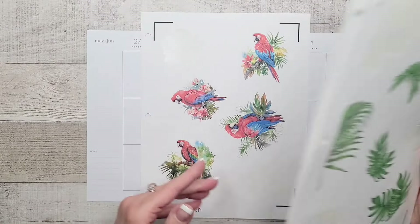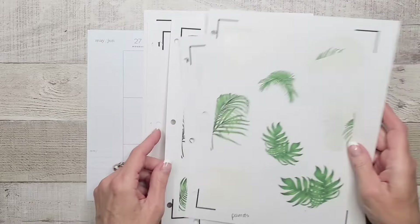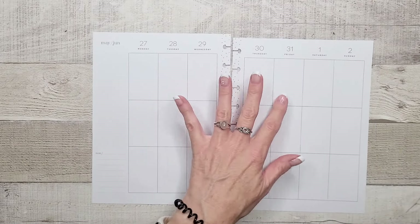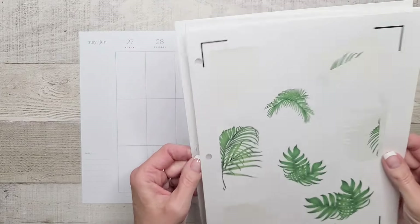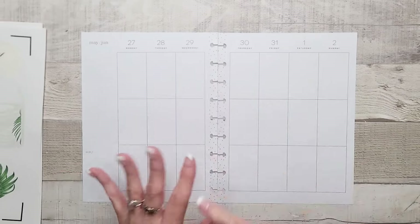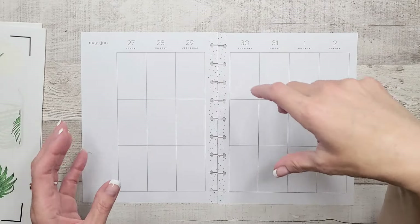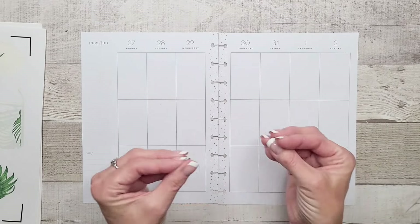I remembered I had this set I made last year, probably for the same week since Parrot's Day is on the 31st. So that's what we're going to use instead — it's all about using up what we have. Kind of ironic since I was literally about to print more pink leaves anyway.